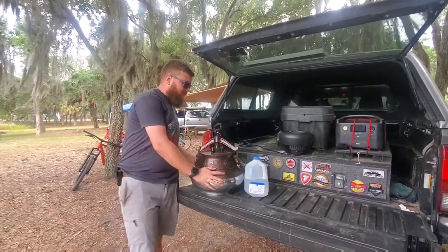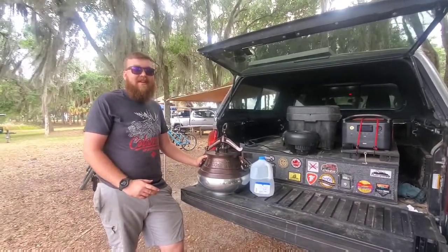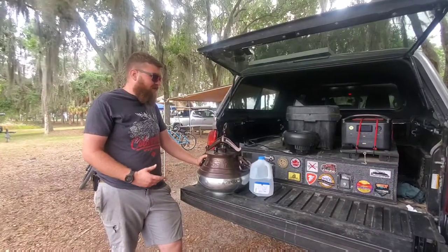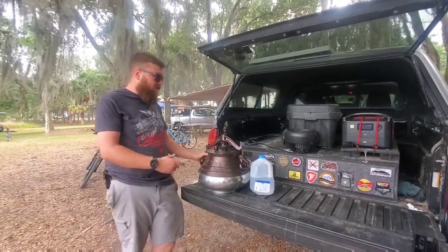Basically, if you're not familiar with it, this is a pressure cooker that goes on the fire and it helps speed up a lot of your cooking time compared to a regular pot. It's fireproof and they hold up pretty well.